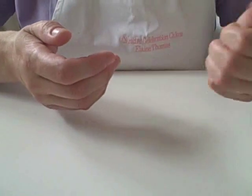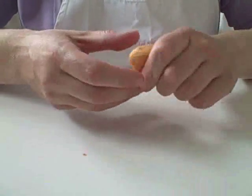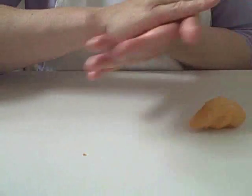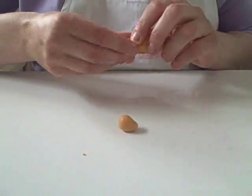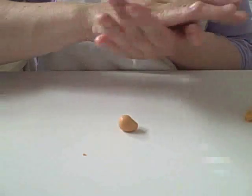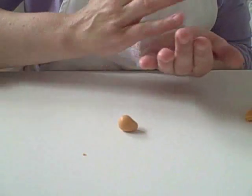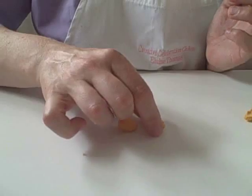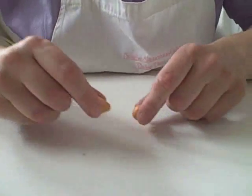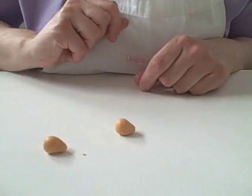Now I'm going to take the ginger modelling paste and I'm just warming it up slightly in my hands so it'll move and won't crack when I come to roll it. I'm just going to roll two teardrop shapes — the balls start off roughly the size of a Malteser or a marble. I'm just going to use it in my hand and point it off to make two teardrop shapes. Now one of those is the head and one of those is the body. That one is slightly bigger so I'm going to use that one as the body.